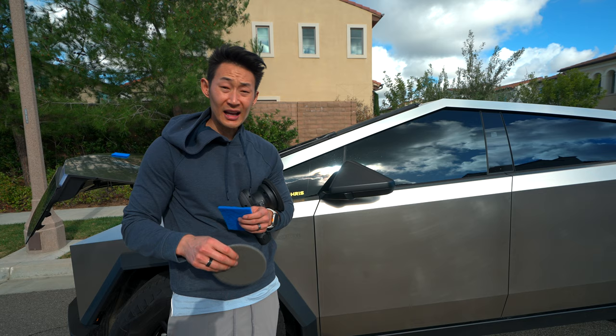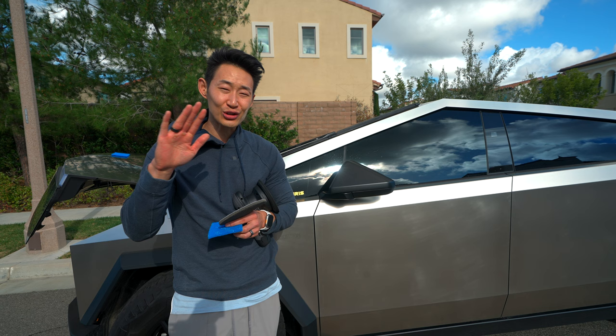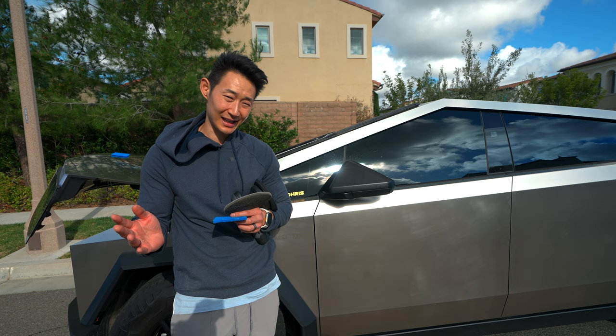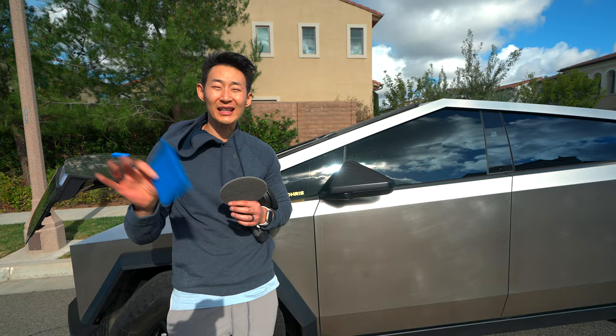As far as removing scratches, he recommends using the 3M ultrafine disc — it helps create an even swirl on the Cybertruck. It's not really removing the scratches; it's more so masking them. And then to finish it off, he recommends 3M Scotchbrite blue pads to create a more even haze to the finish.